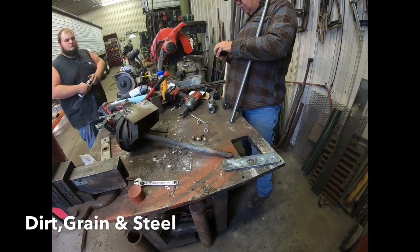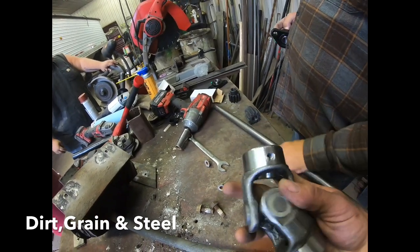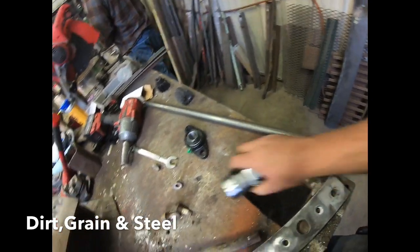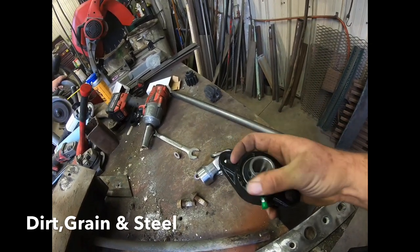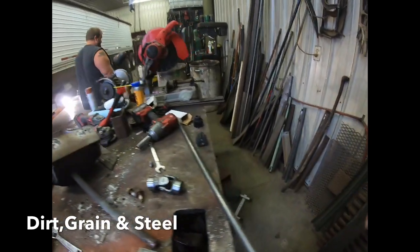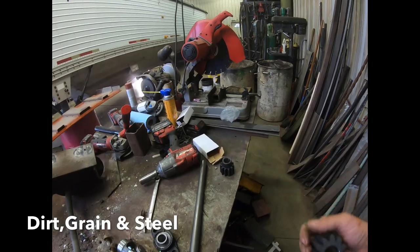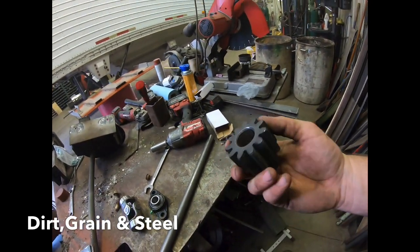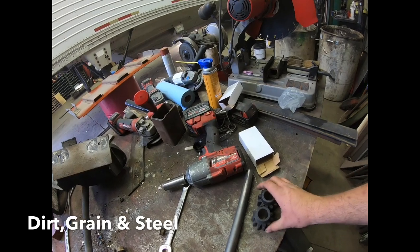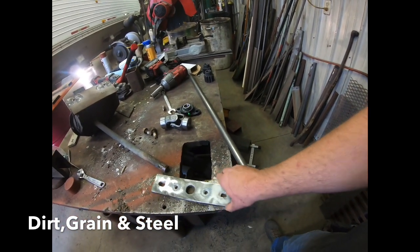We got new u-joints through them — they're greasable u-joints. Basically all we're going to do is slide them on and weld them on. The new bearings came from them, and I'm sure that if you got part numbers off these you could probably order these bearings from just about anywhere. But the proprietary thing is the gears and the gear strips — these are what are hard to get your hands on. You can't find these anywhere, so that's where you're going to have to really go through a trailer dealer.